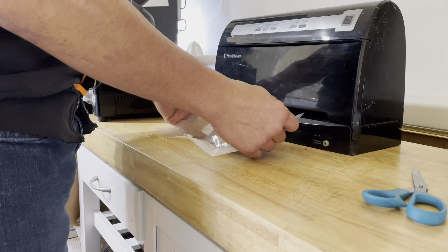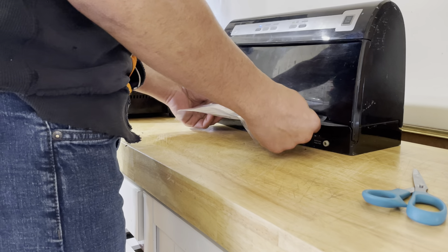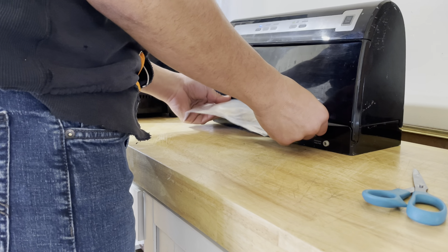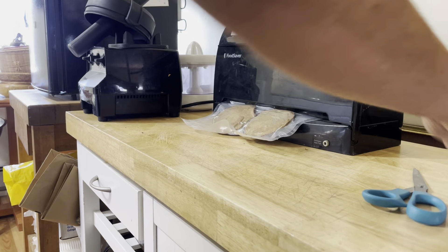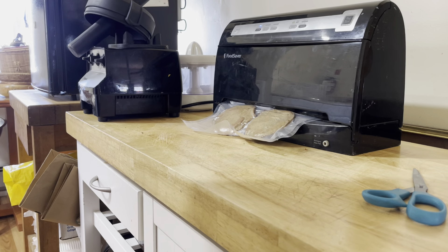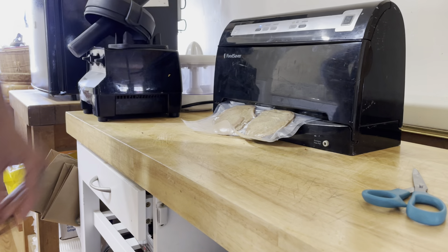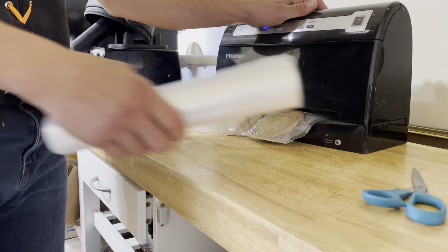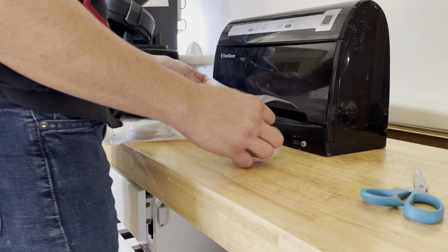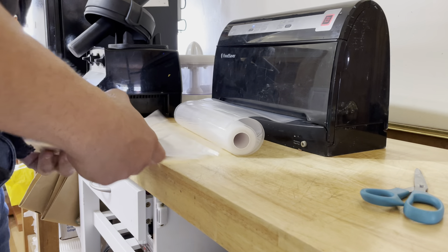I think I might have cut this too short — let's see if I can get it in there. Yeah, I did cut it too short because now it's not sealing. Cancel. I cut it too short because it wasn't sealing — damn, that's a waste. Behind the scenes, guys — it's a blooper.